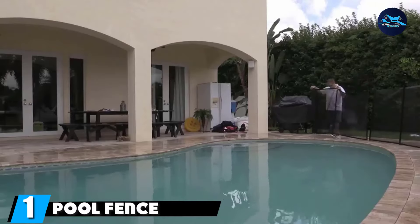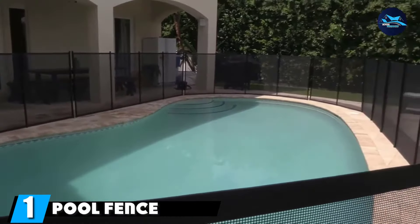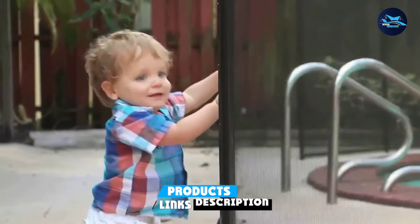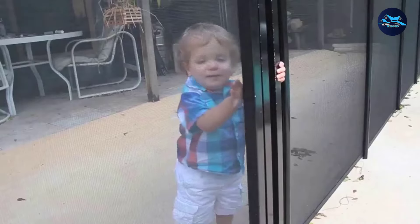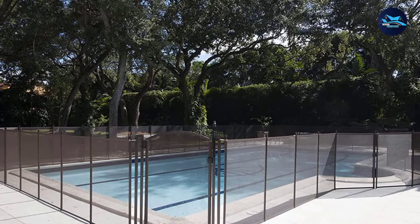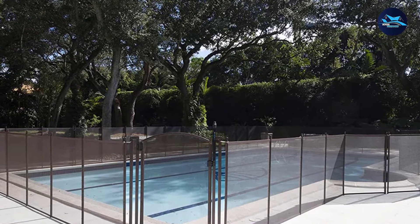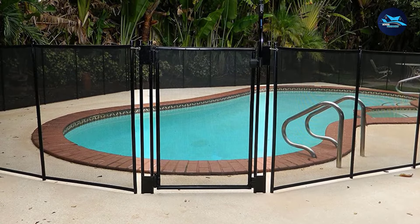At the first position of our list, we have Pool Fence DIY by Lifesaver. We recommend the Lifesaver Pool Fence as the best pool fence overall on our list. This pool fence is constructed with high-quality, durable materials, and its mesh panels look attractive after installation. This fence's flexible design is customizable around any shape pool, and its 4-foot height meets CPSC recommendations. With the right tools, including a rotary hammer drill, you'll be able to install this pool fence on your own.